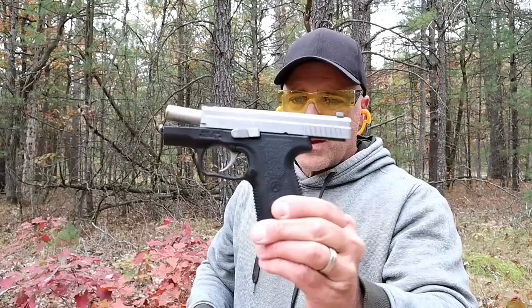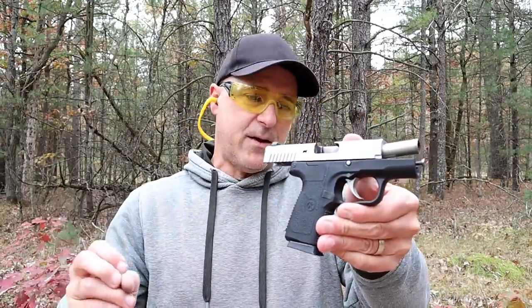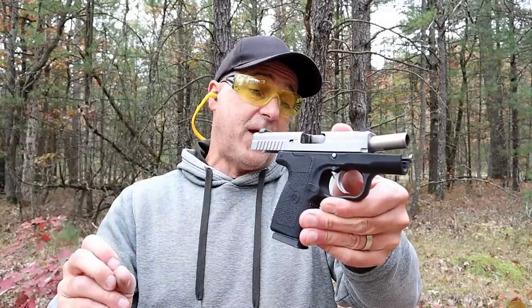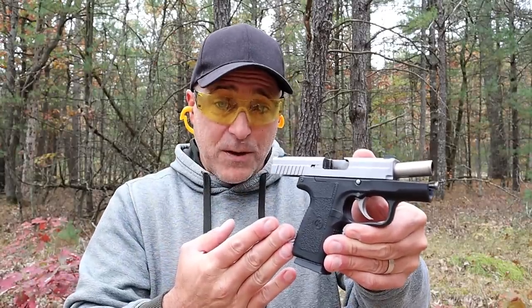And there it is — the Kahr PM45. A gun I am very fond of, that I have owned for four years, and a gun that I think is an excellent subcompact model in .45 ACP. If you like videos like this, please subscribe and share — I always appreciate the thumbs up. Thanks for watching and you guys be safe.